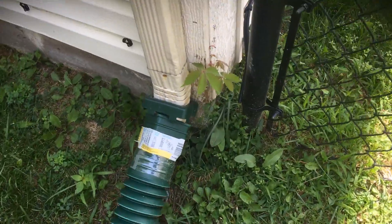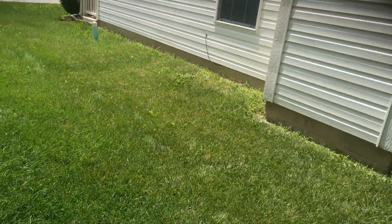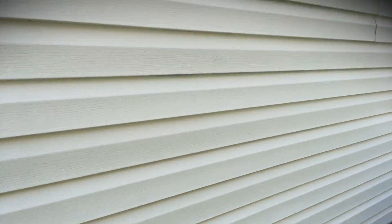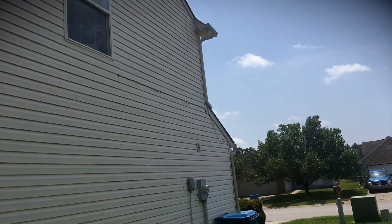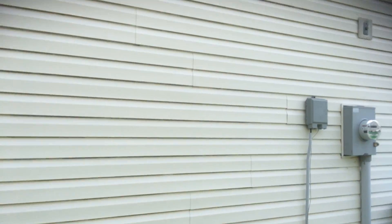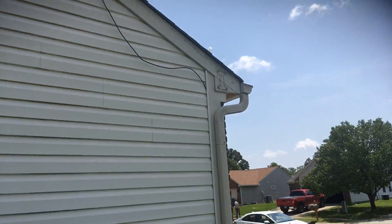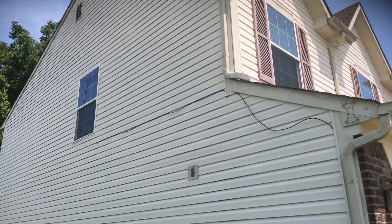General prep work that we do again — peeling kind of at the base down there, that kind of stuff needs to be addressed. The last side is very similar to the right side in that it's really just the fascia and the trim. You can see on the underneath side here the algae that's built up on the underside of the vinyl, so we'll have a separate price to wash the vinyl itself.